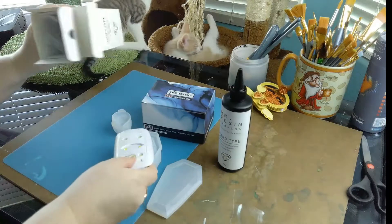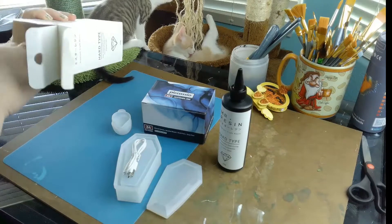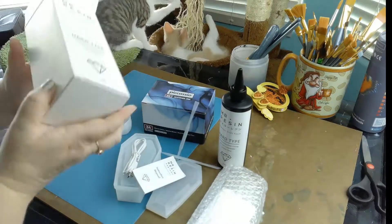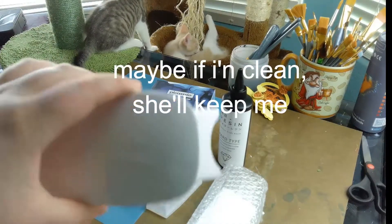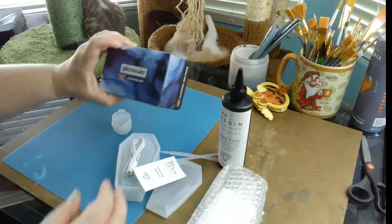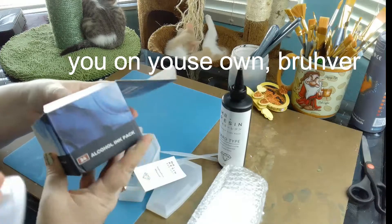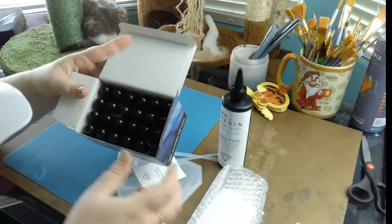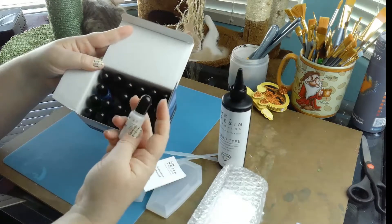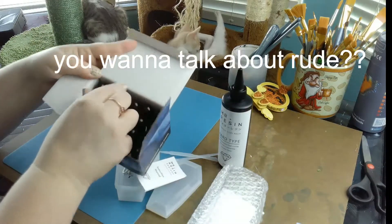We know that if it's a translucent mold like this one, we can use UV resin — and that's what we got. There's a lot of stuff in here. We also got a UV light, and we got some alcohol ink because we thought if we're going to try this, we might as well go all in.